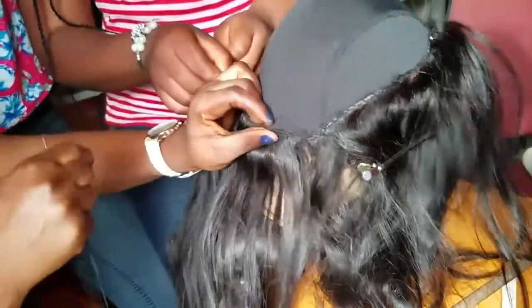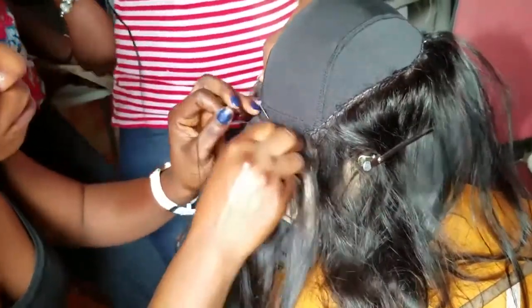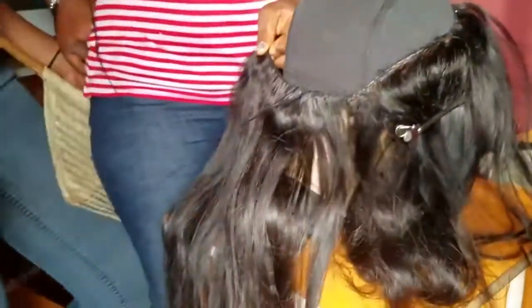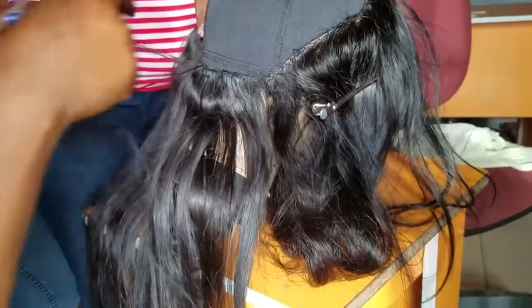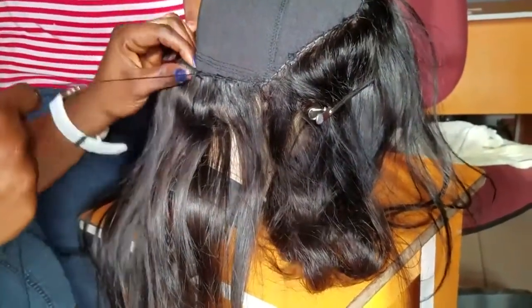The first bundle at the back will double the weft because we really want the wig to be very, very full. For the hand you're seeing in this video, this is because we are also teaching our student how to make a frontal wig.